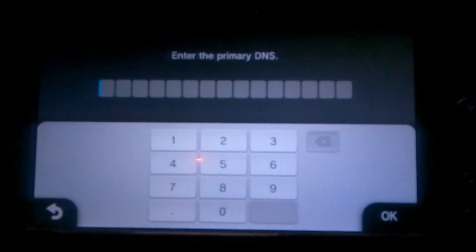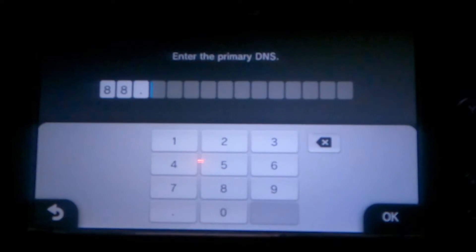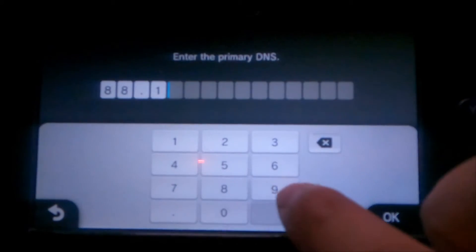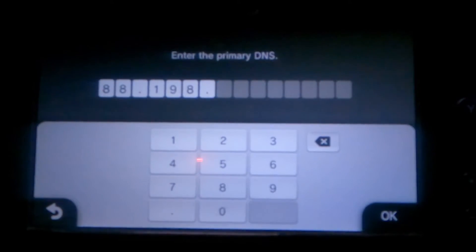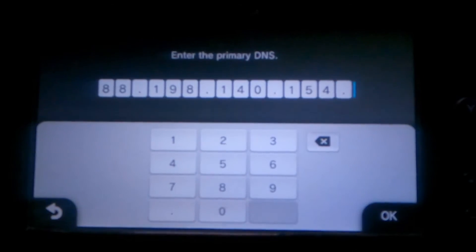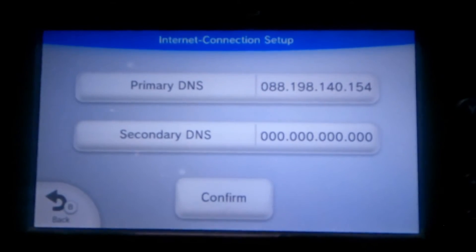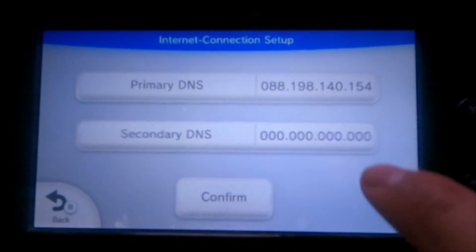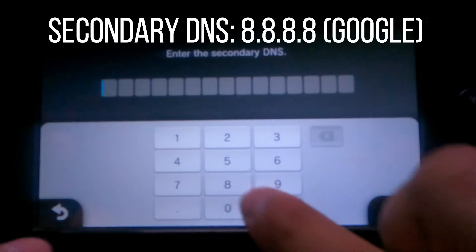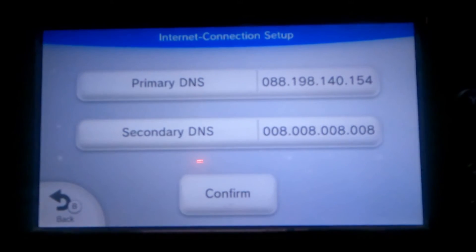You'll see some numbers there — don't worry about those. Here are the numbers you have to enter for the DNS. You need to enter 88.198.140.154 as your primary DNS. Then hit OK and select your secondary DNS. For the secondary, just type in 8.8.8.8, which is the Google DNS server. Don't worry too much about that one.